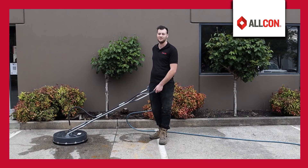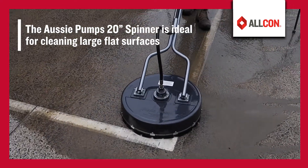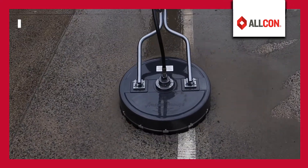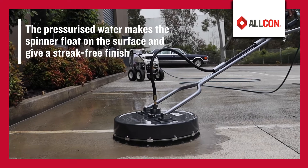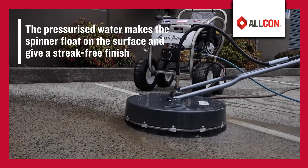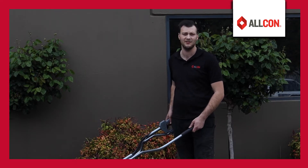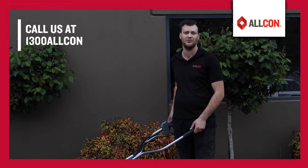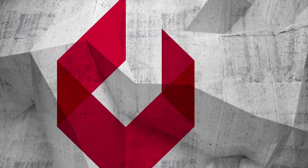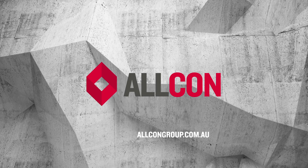And now we'll give it a quick demo. As you can see, the surface spinner here is a great and efficient addition to your pressure washer assembly. If you've got any further questions, give us a call at 1300 Allcon. I'll see you next time.